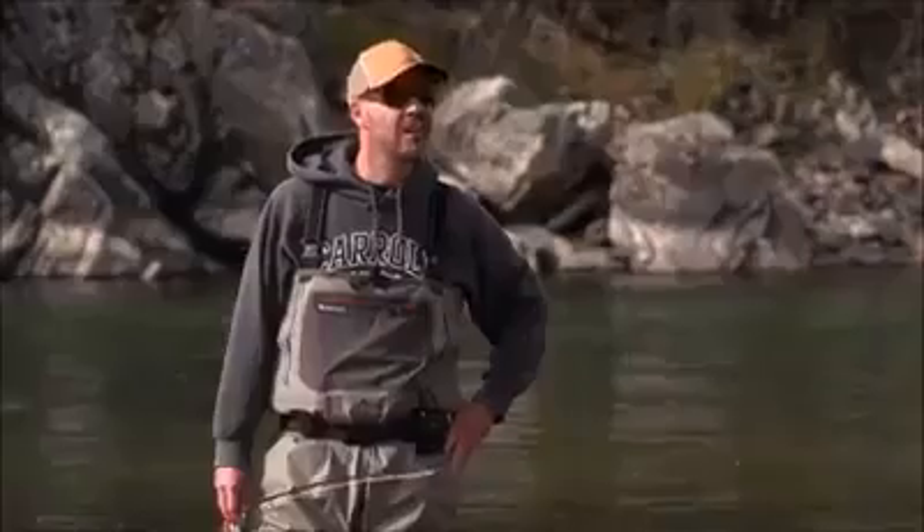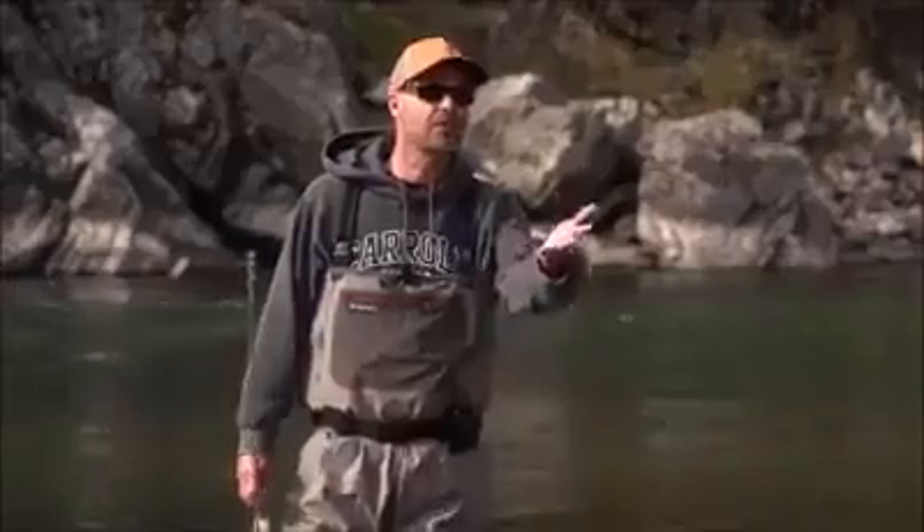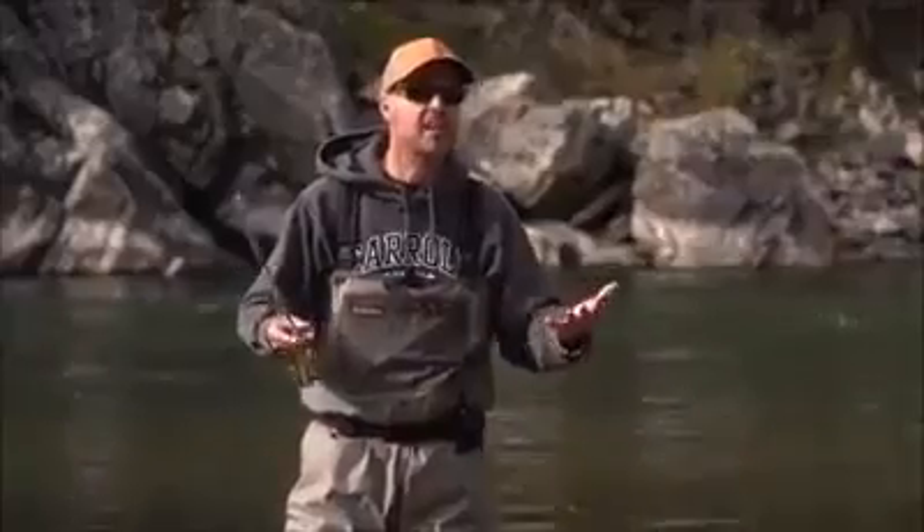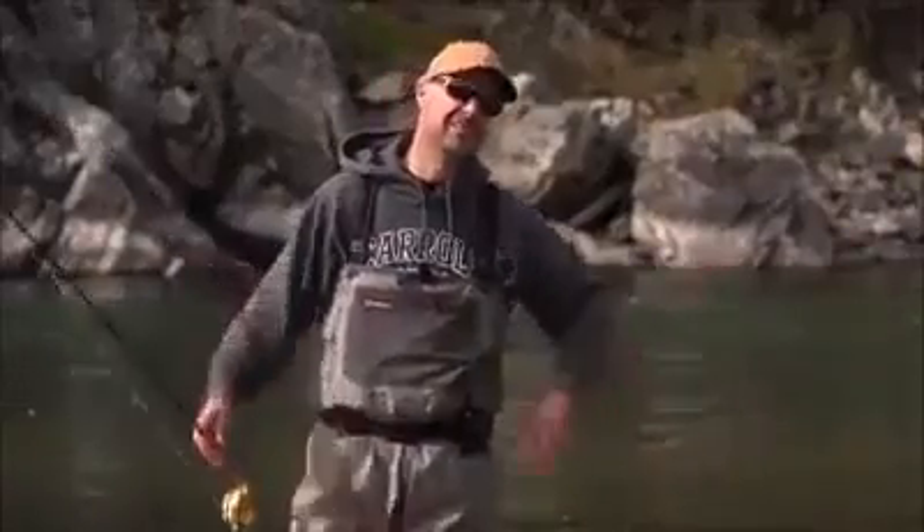So you catch the same fish over and over again? Yeah. So you're just into torturing fish? Is that it? No — it's not about torturing fish. You feel like a big man torturing fish? No, it's about letting the fish live, right? So it can have a nice, healthy, happy life and get bigger. Oh, you're fattening them up — you keep them when they're big and fat.